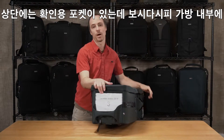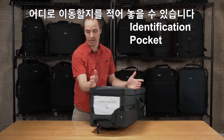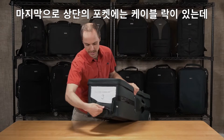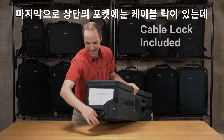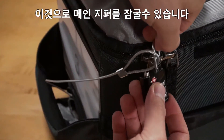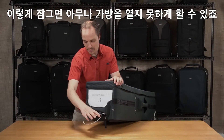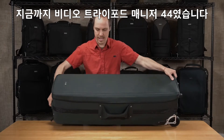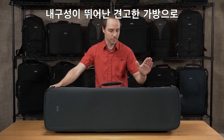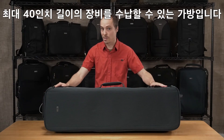We have an identification pocket at the top here, so you can see what gear is in the bag and which location it's going to, depending on if you have a lot of different gear going to a lot of different locations — that's how you keep organized. Last but not least, we have a pocket in the back here that has a padlock and cable, so you can secure the main zipper sliders and then lock it to an immobile object, in case you need to go grab a bite to eat and don't want your gear just sitting out there in the open.